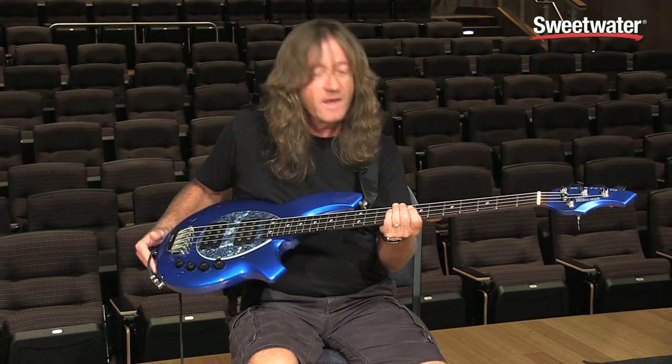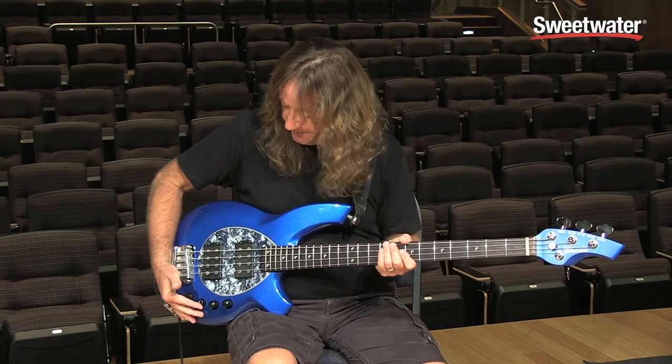So that's a quick description of the Bongo. If you have any more questions about this instrument or any Music Man instrument, call your sales engineer here at Sweetwater.